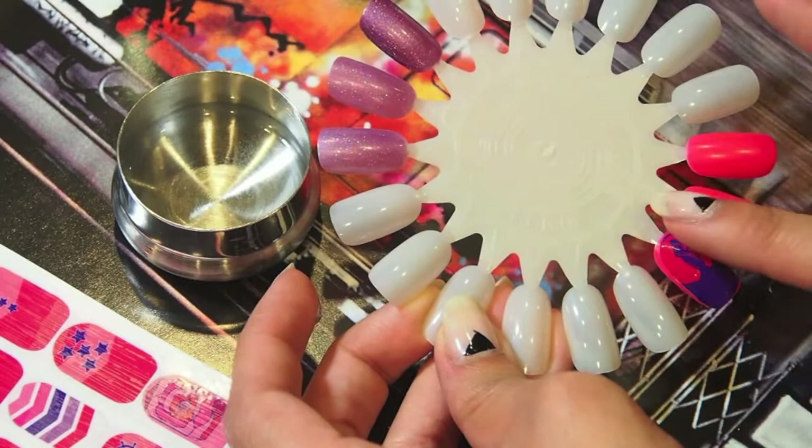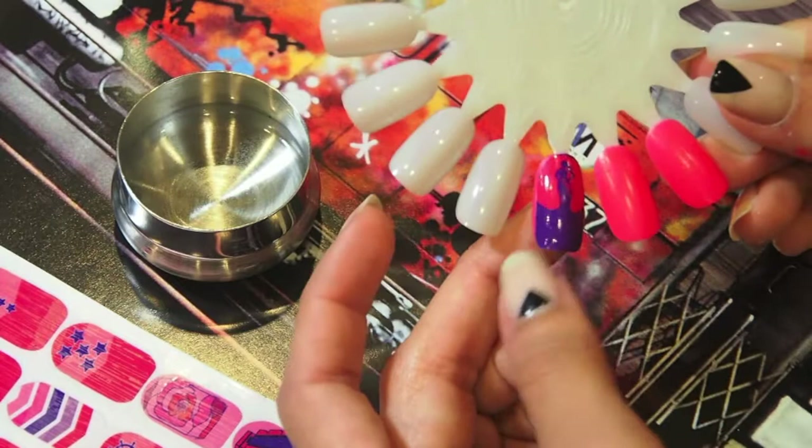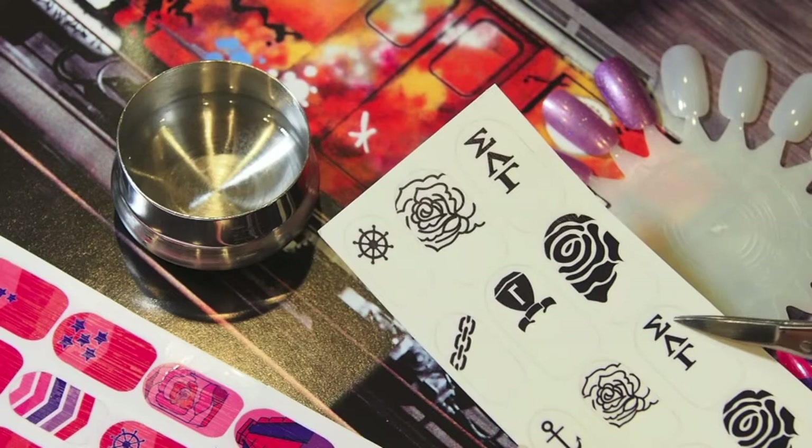What's cool about this is because the nail polish is still wet you can move the decal however you want, and the decal does stretch. The black and white ones are pretty cool because you don't have to cut around the actual nail shape — you can just cut around the design.